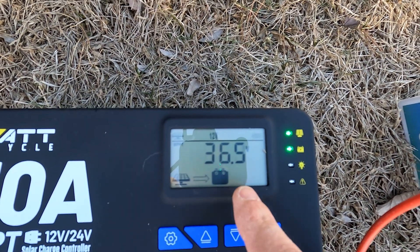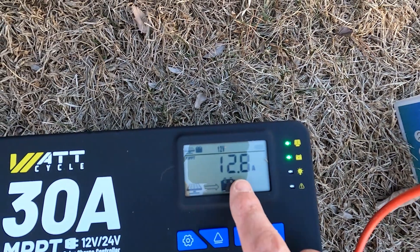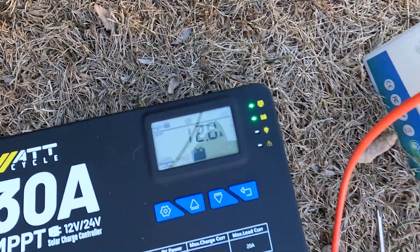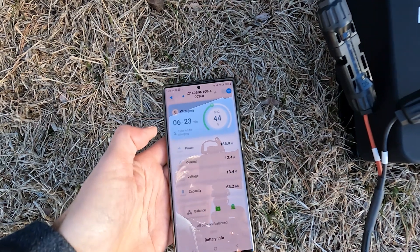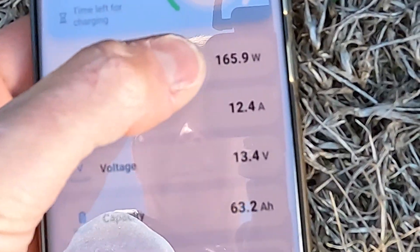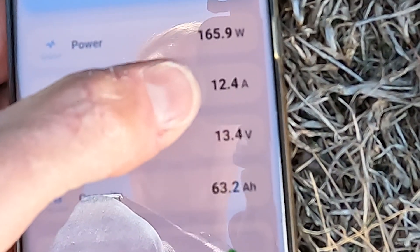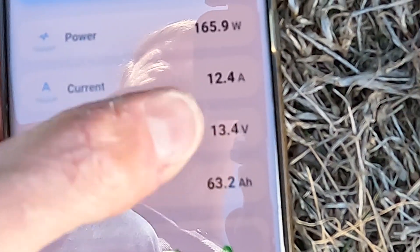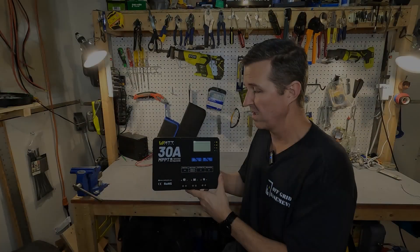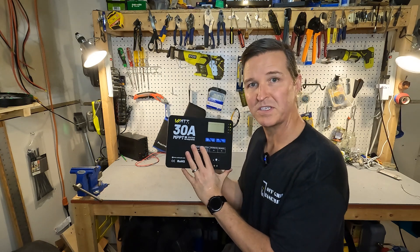If you go down you can see the voltage coming in from the solar panel, which is 36 volts, and you can see the amount of amps going in — this says 12.8 amps. Looking at the actual app for the battery, we're actually getting 165 watts coming in, which is 12.4 amps at 13.4 volts. This is a lot better than I was expecting.